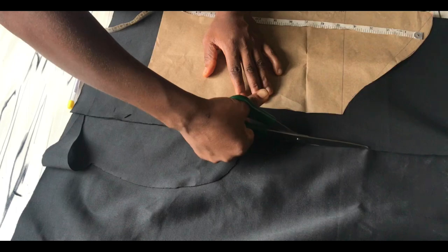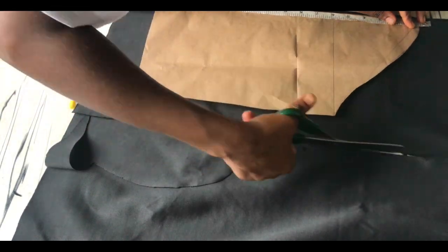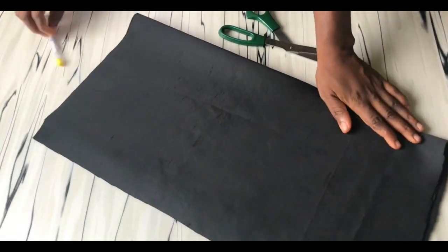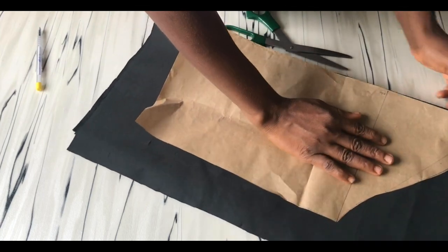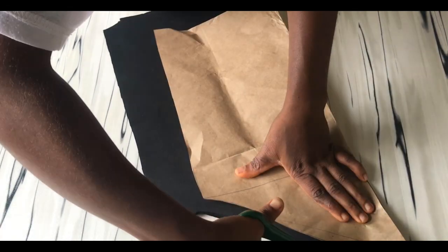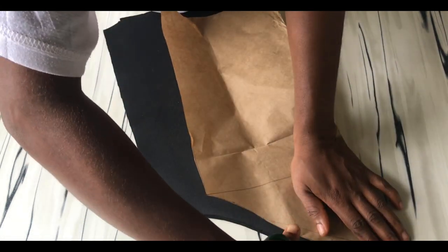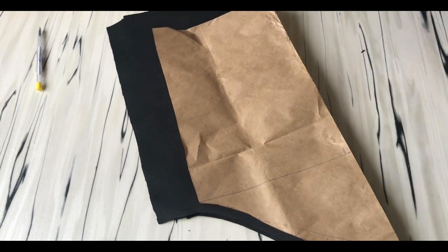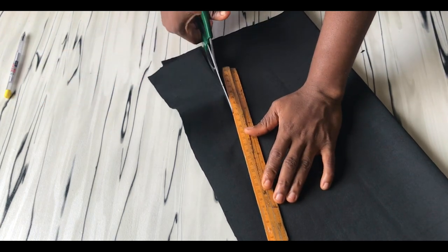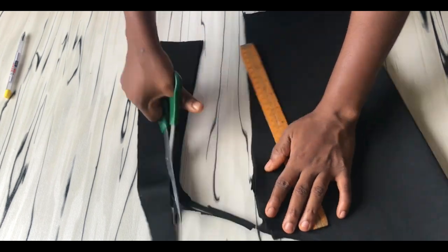I'm tracing out my sleeve now. My pattern wasn't long enough so I had to improvise. At the sides I'm using two-inch seam allowance, and at the sleeve cap I'll be adding half an inch. I've placed my pattern and I'm cutting around the fabric. Once done, I'm marking three inches in at the hem of the sleeve so that I'll have a more fitting wrist.